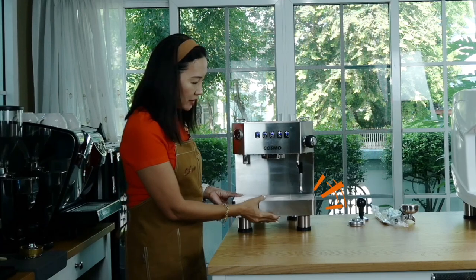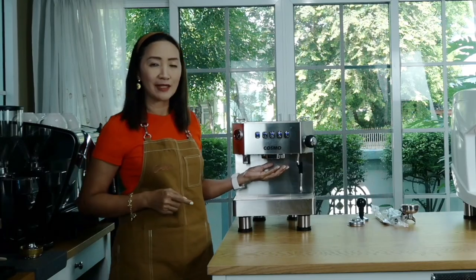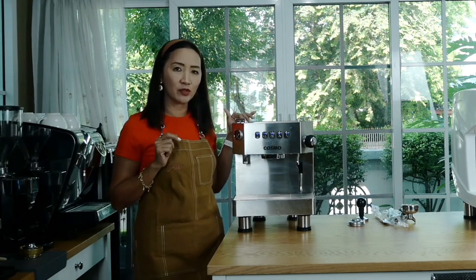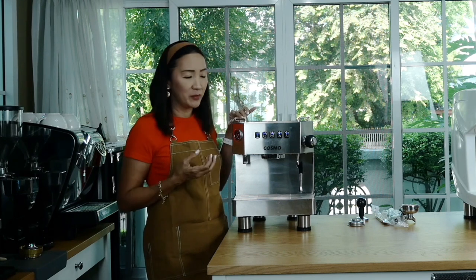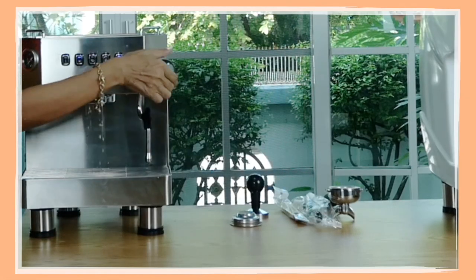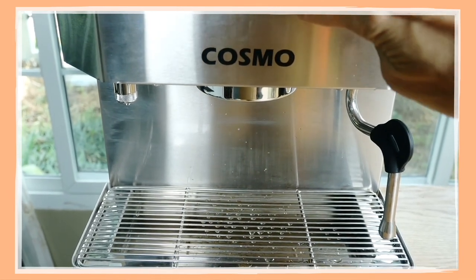The machine has a removable drip tray that needs manual draining when full. It features a stainless steel hot water nozzle, a stainless steel 58mm diameter group head, and a steam wand that's a little short. The top serves as a cup warmer, keeping cups warm while you pull shots — great for hot drinks. You can pull espresso and steam milk at the same time, saving time.